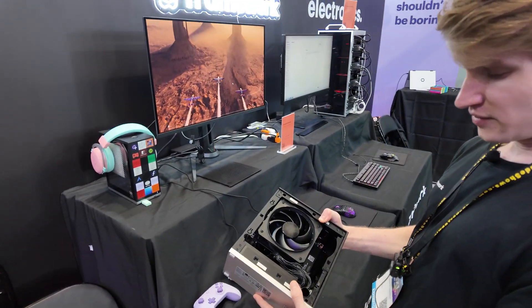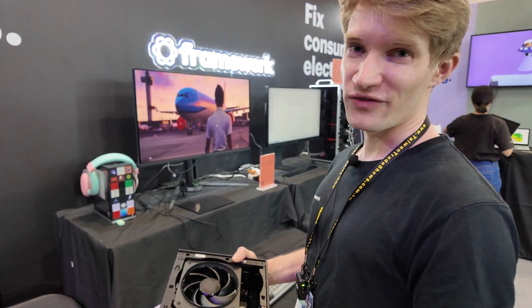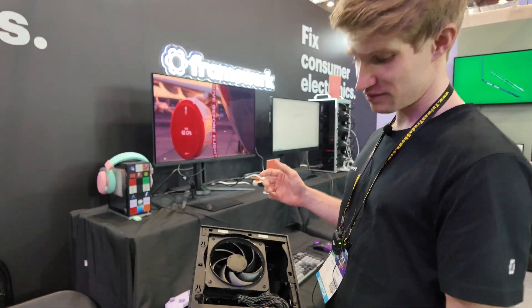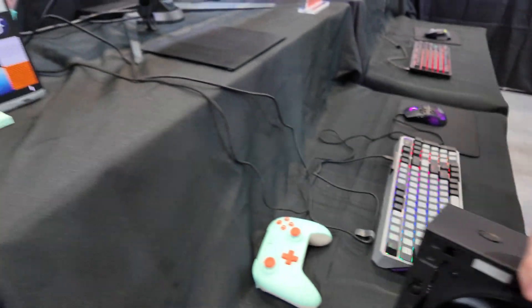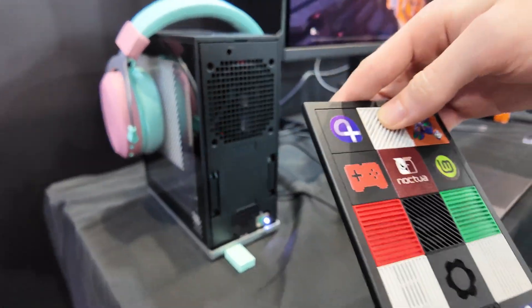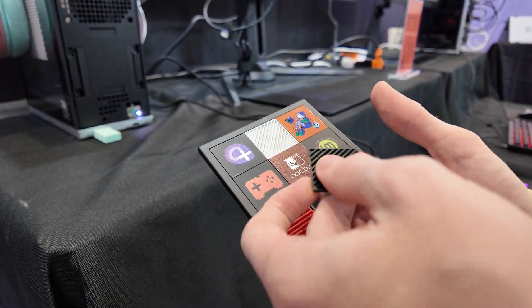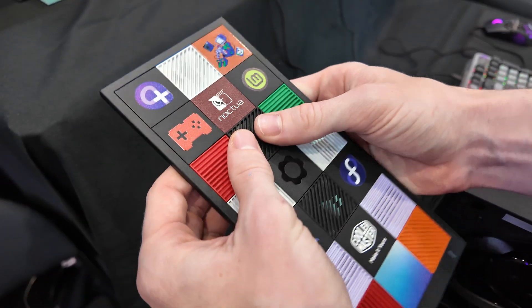Desktops are already modular, so we just keep the same modularity — you can easily swap everything. It's got a lot of ports, two NVMe slots front and back. There's a transparent version here. The front plate comes off with magnets and you can pop out pieces and get different designs. You can even 3D print them — we publish the files so you can make your own designs and pop them in.